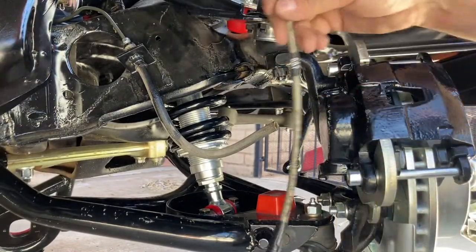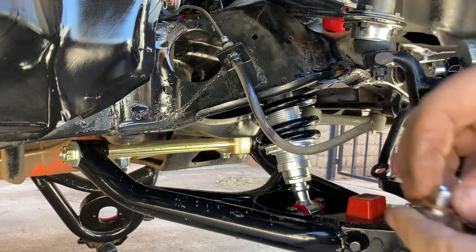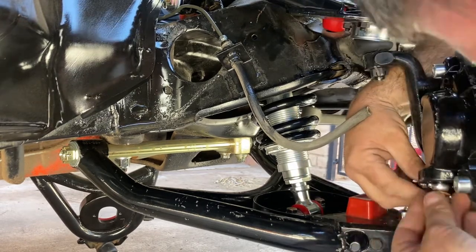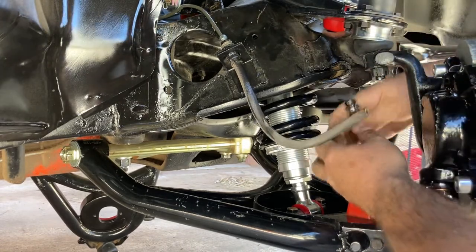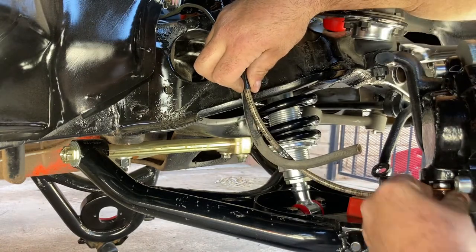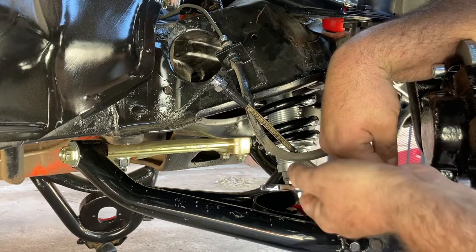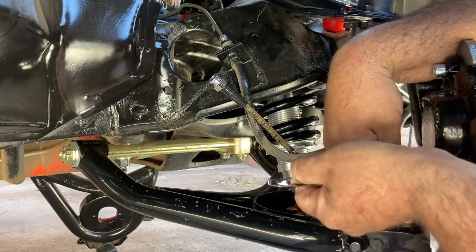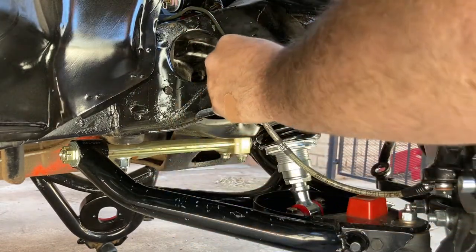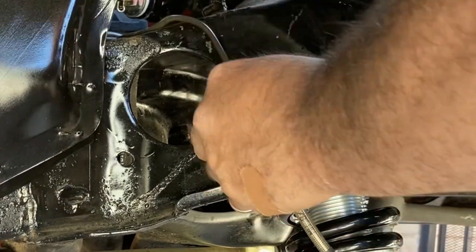Now we're going to put our stainless lines on. You want one washer on each side of the banjo — kind of position it before you tighten it. We're going to get it pretty tight but not super ultra tight so we don't strip it. Get that in hand-tight first, make sure it's threaded right. You don't want to strip it.